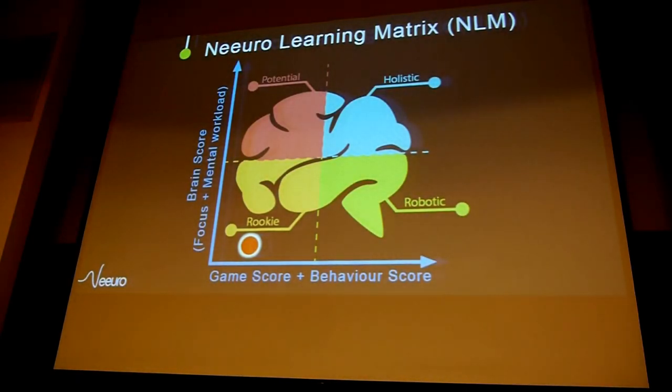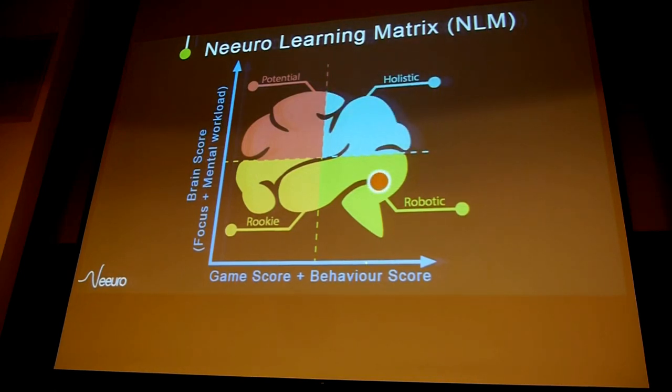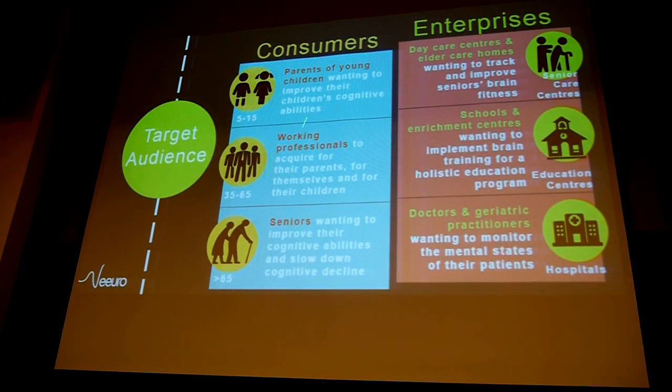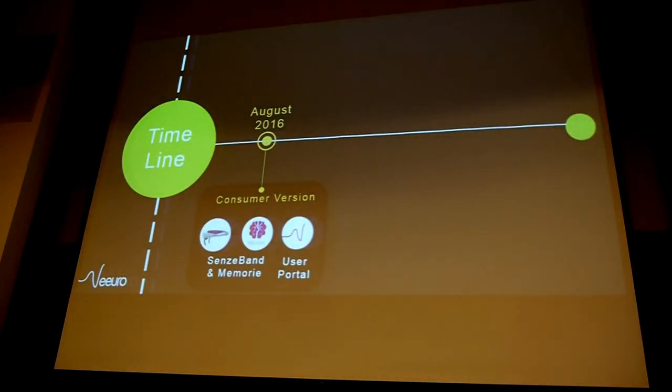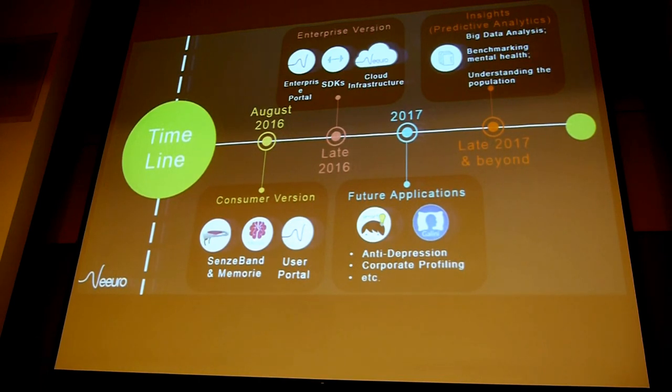The neural learning matrix helps you understand how your brain is being worked up alongside your game score. You start here, move through stages, and the most holistic zone is where you're using the most brain power and your score isn't yet maxed out. When you become robotic — too good at the game — you should move on to something else. This is available for consumers as well as enterprises like hospitals and enrichment centers, with different apps for visualization and stress reduction.